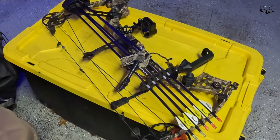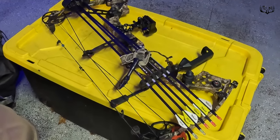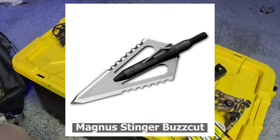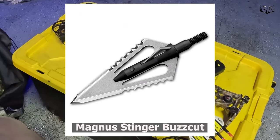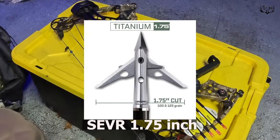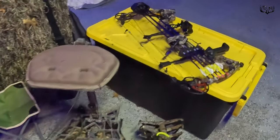Finally, you can't do it without your bow. I have a Matthews Z Extreme — I always make sure my release is attached to it. I've got Easton arrows, and this year I'm using both Magnus Stinger fixed blades and also the new Sever 1.75 mechanical broadheads.